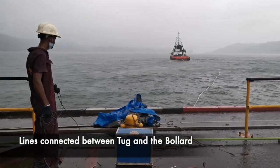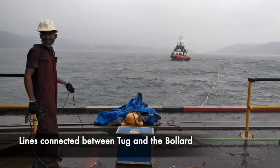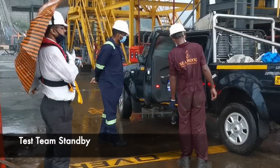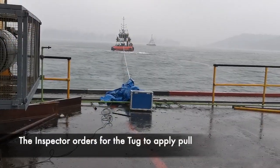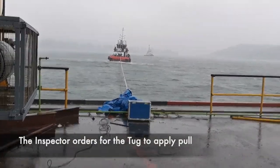Connect the tug to the bollard on the jetty. Check the dynamometer reading on no load — it should read zero.